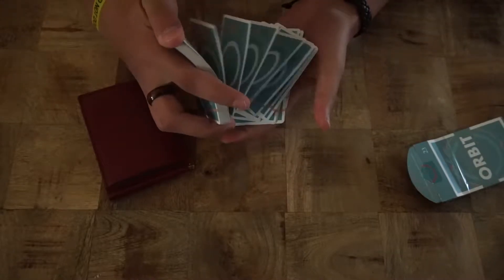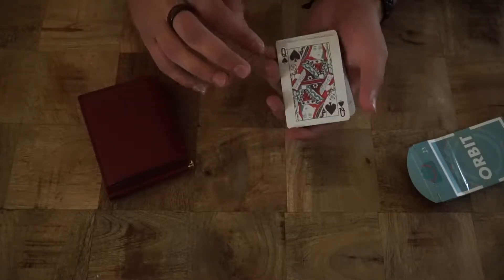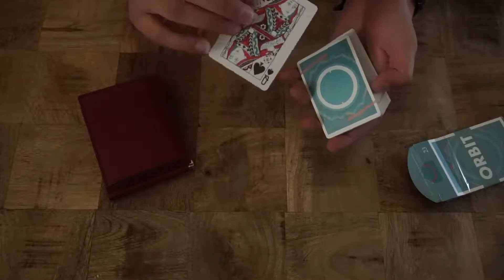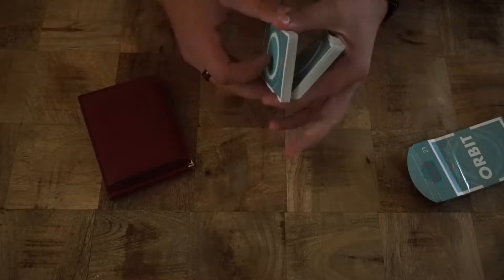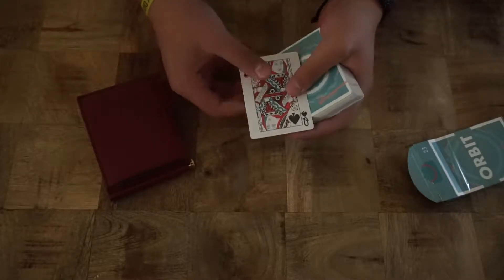The spectator can choose any card they want. In this case they chose the Queen of Spades. This trick is actually really, really easy. All you have to do is take the card and control it to the top in whichever way you would like to. You can shuffle, false cut, or whatever you would like to do. Make sure that it stays on top.